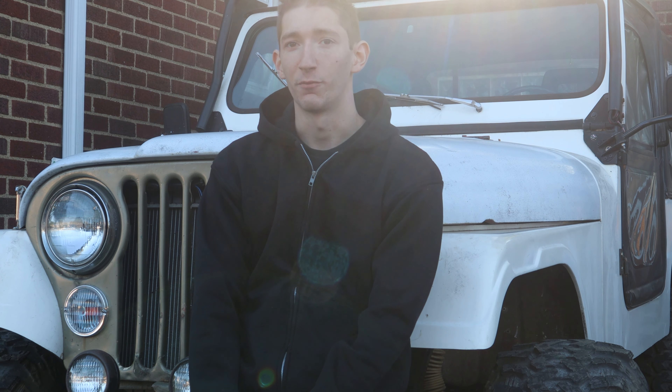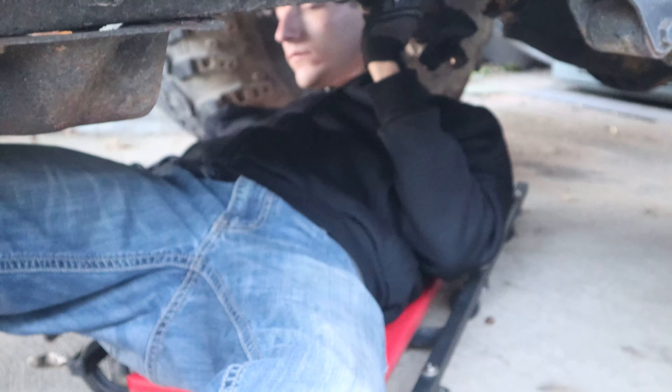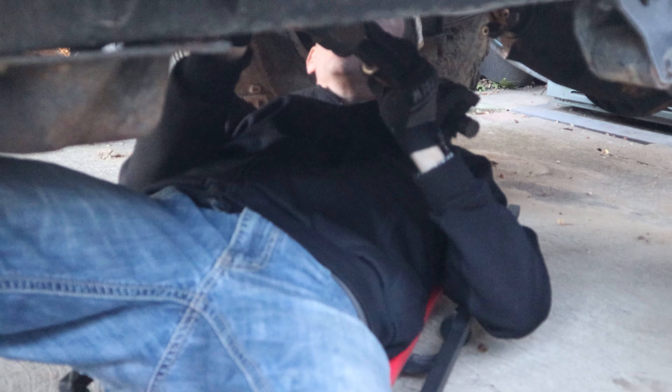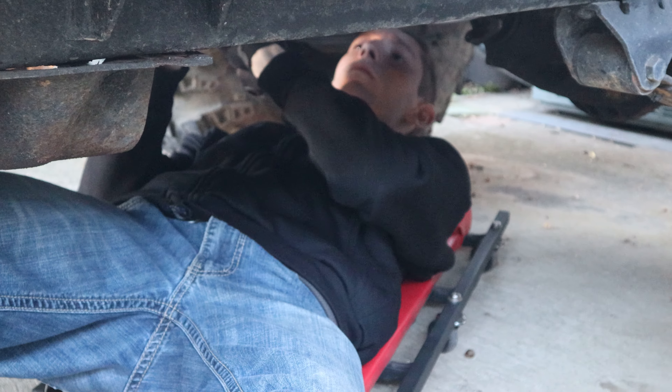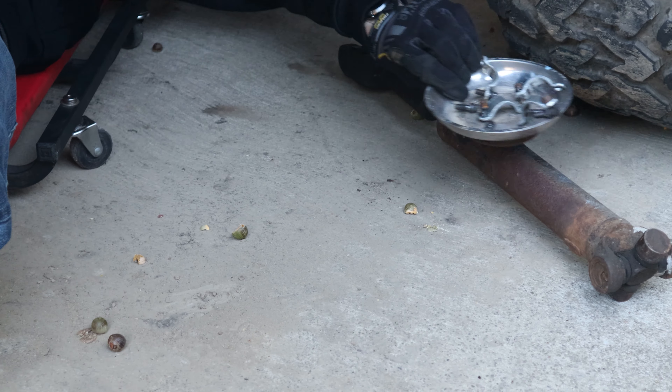It's very difficult to estimate how much money we have invested into this vehicle, because of all the little trips to the parts store for connectors, nuts, bolts, even lug nuts. Adding it all up would be very difficult, if not impossible, but it'd have to be somewhere around ten thousand dollars invested so far, and there's still a lot more to be repaired, replaced, or upgraded to match the rest of the vehicle.